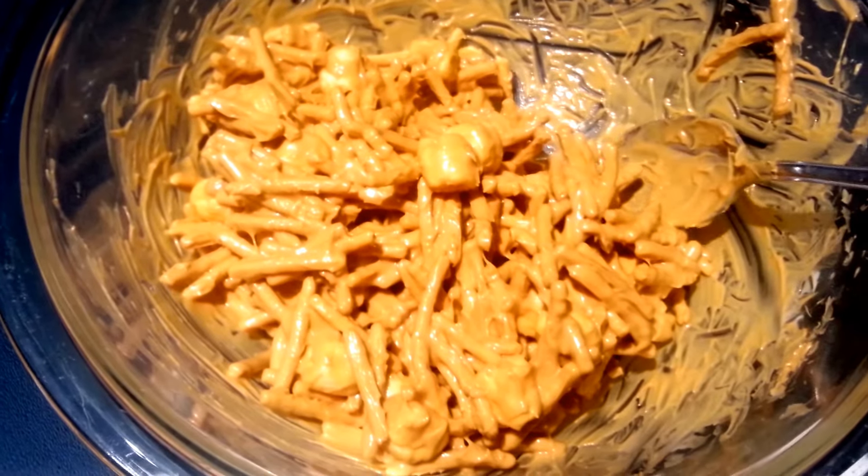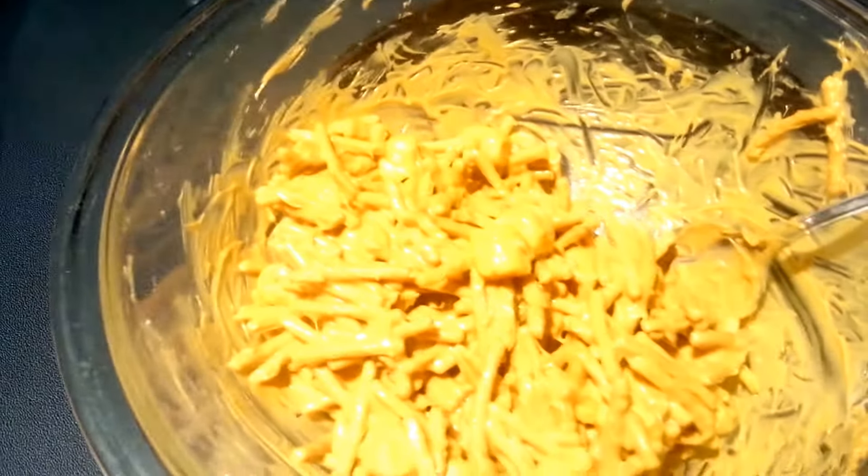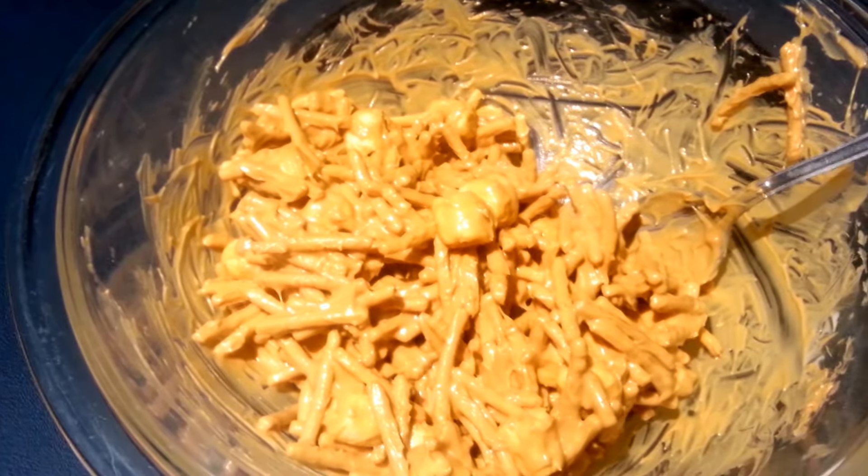Next we're going to drop by rounded tablespoons onto parchment paper on a baking sheet. You don't have to bake this — you just want to put it on the parchment paper to let it set. Add your candy eyeballs as quickly as you can, because you want the mixture to be wet when you add those.